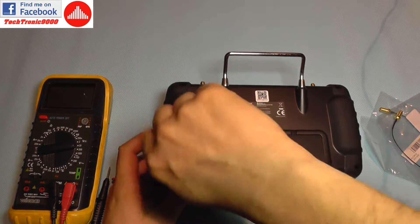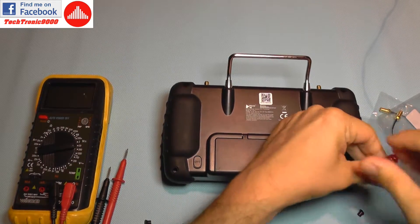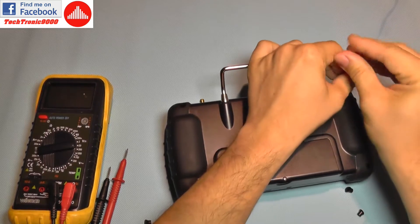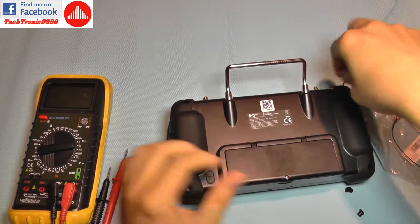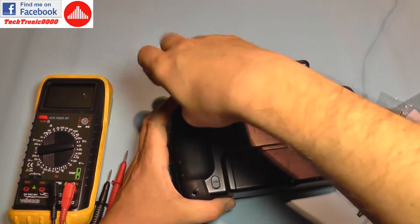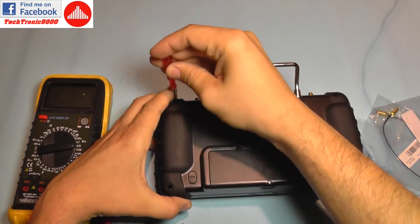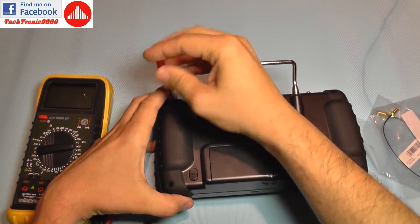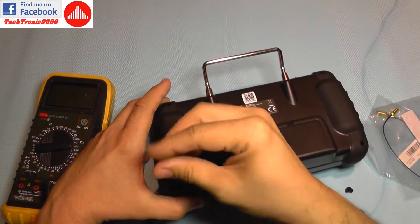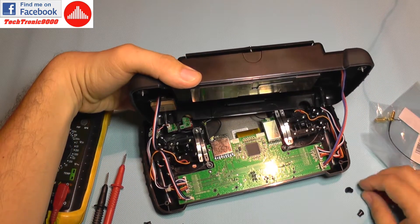Now you are going to use a screwdriver. After all four screws are off, you are gently going to try to lift the bottom part of the transmitter, but not take it out completely because it has some wires still attached inside to the circuit board.